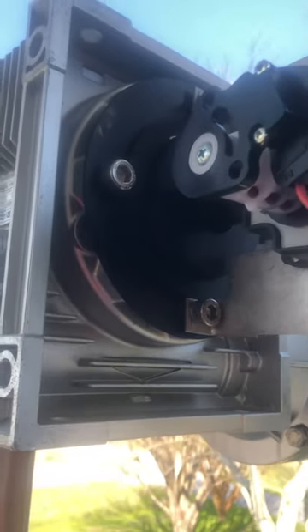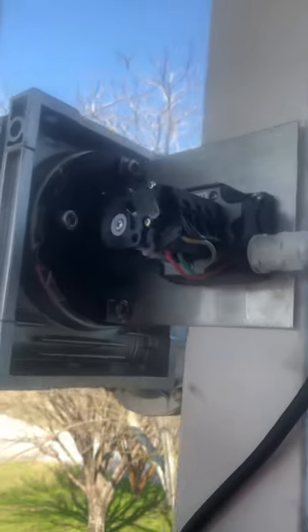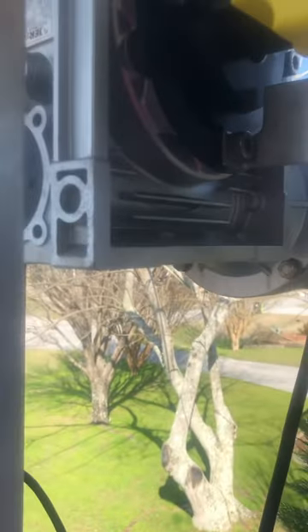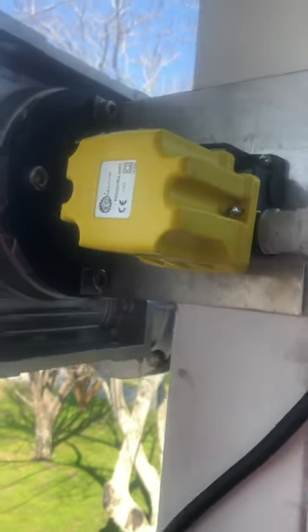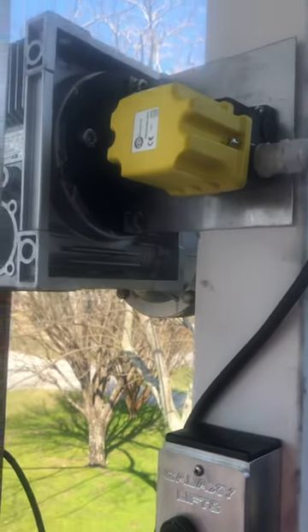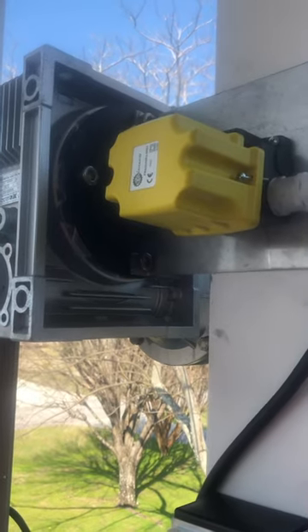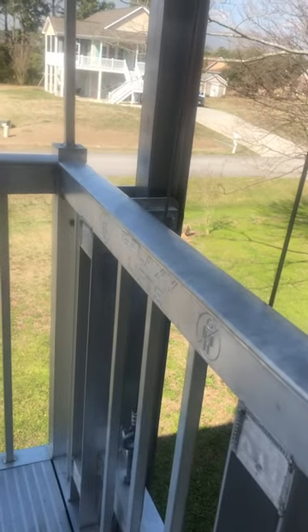When you're all done, just run it up and down a couple times, replace this yellow box lift switch, put it back on your system, and then you are set to go. So this is how you adjust the lift up or down on your Galaxy Lift. Have a good day, hope you like it.